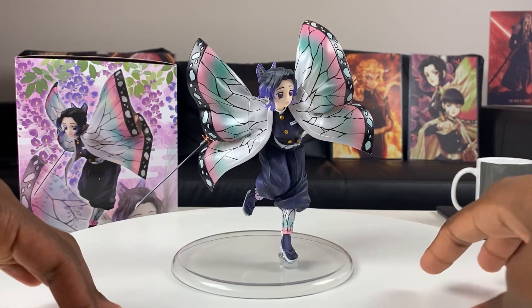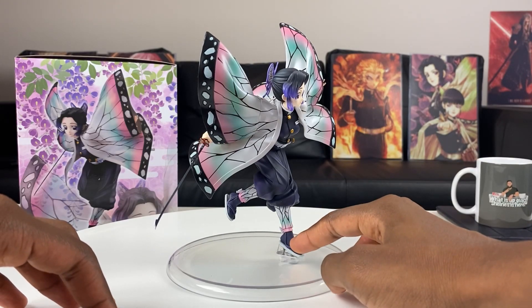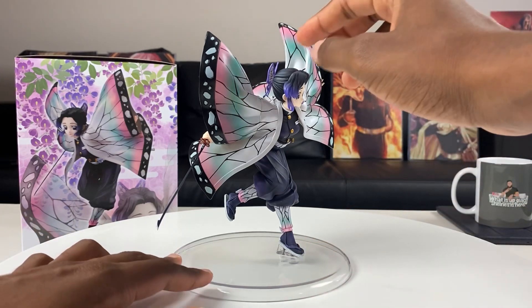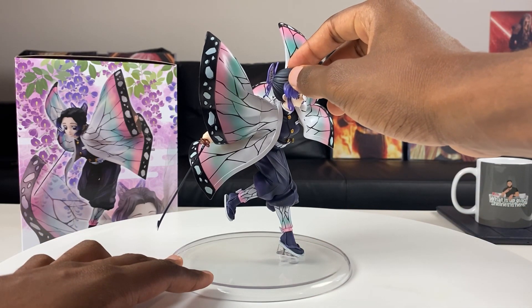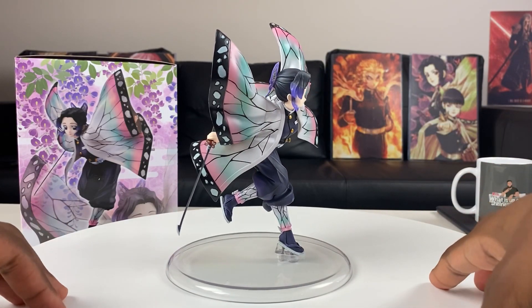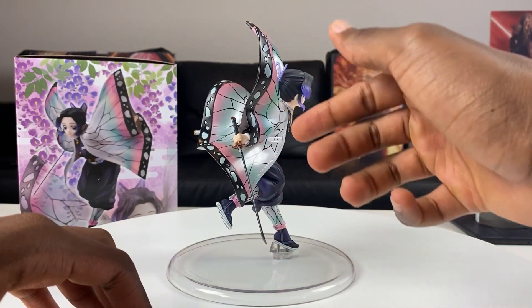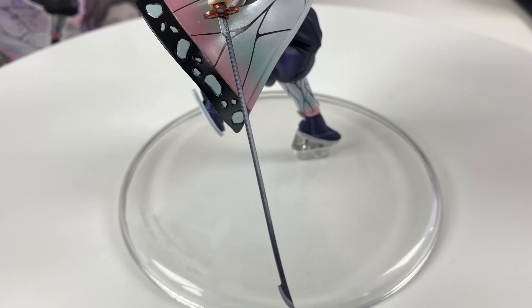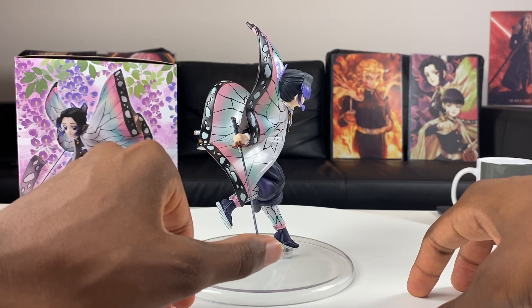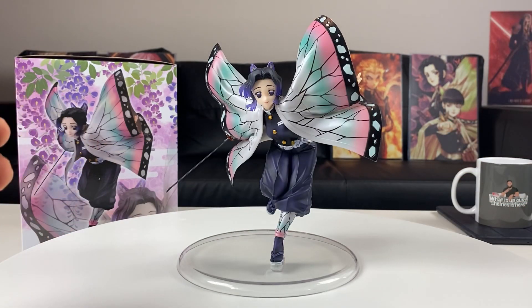There were some things I didn't like — mainly two things from the assembly process. She stands on rods that attach to her foot, and I wish it was a little stronger because the rods don't seem that deep. When I was rotating her she had a little wobble. Also, the sword feels like a toothpick. When I was putting it on I was really worried I could break it, so if you're assembling this figure, be careful with this Nichirin blade. Other than that, no other complaints.